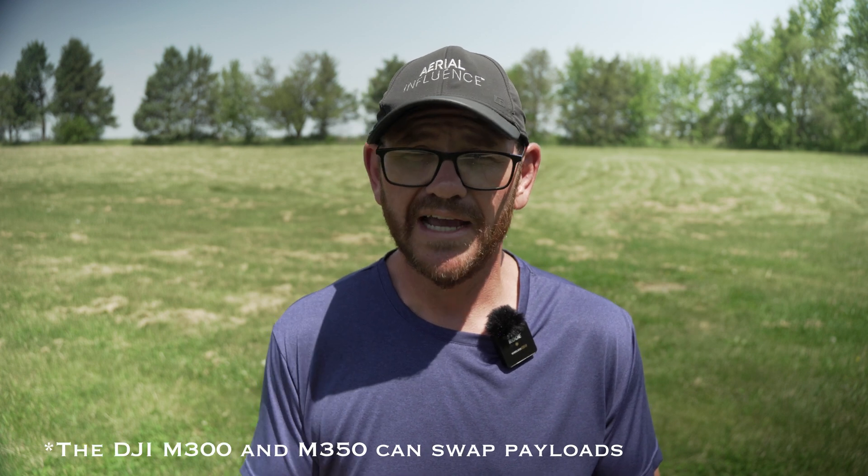The Autel Evo Max 4T has swappable payloads. In the future, when they release another sensor — say one specifically for mapping — instead of buying a whole new drone, you can take the gimbal off and replace it with the new camera. DJI drones can't do that; if you want other capabilities you have to buy an entirely new drone. Swappable payloads are going to come in really handy if you're looking to save money.